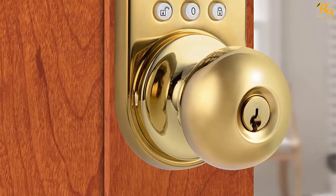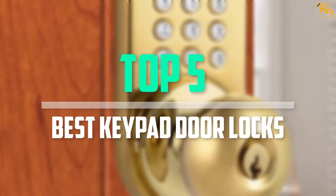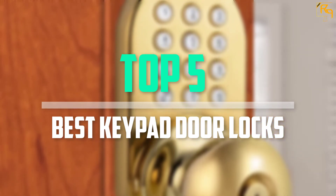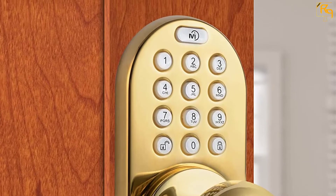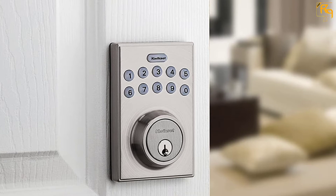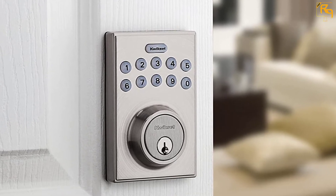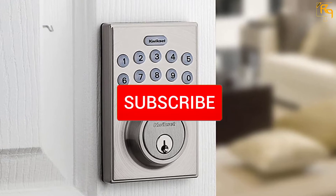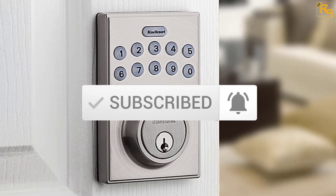In this episode we will cover the top 5 best keypad door locks available on the market for their true quality. The list is based on popularity, quality, price, durability, user opinions, and more. If you need more information about these products, please check the link in the description below, and don't forget to subscribe to our channel to get future reviews.